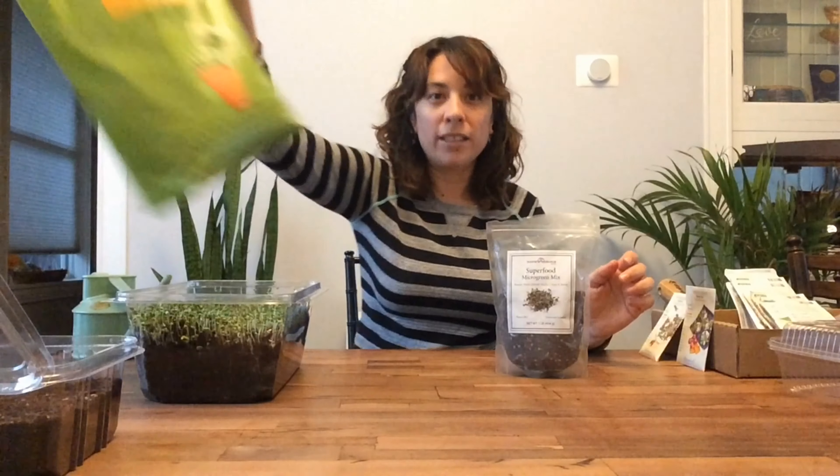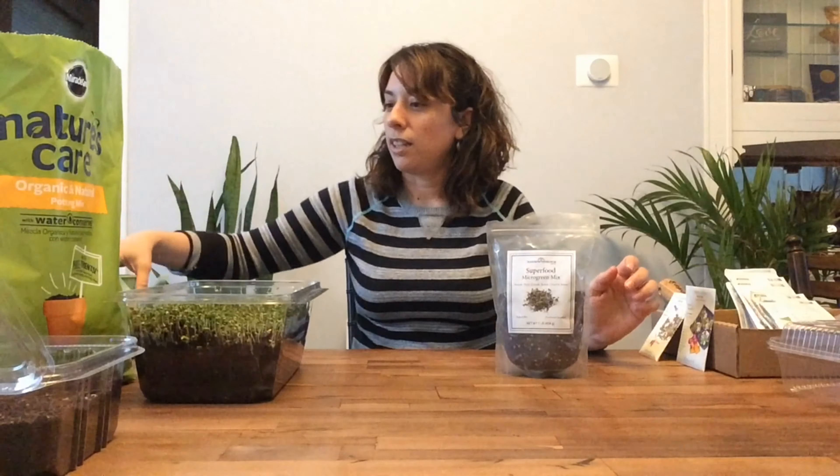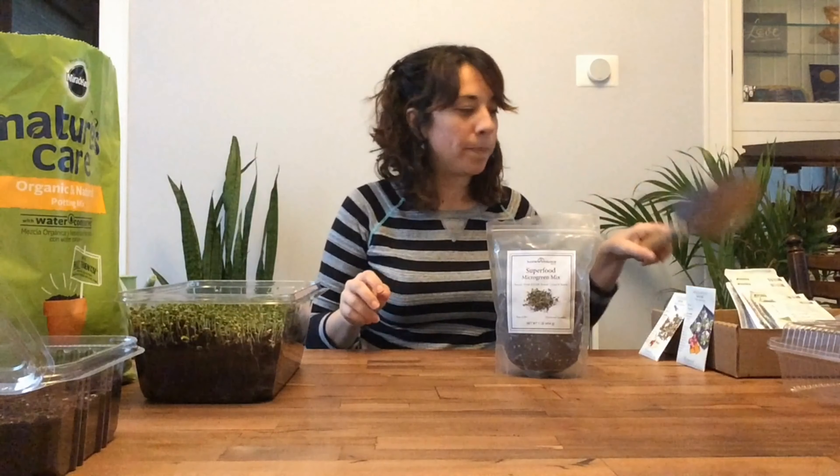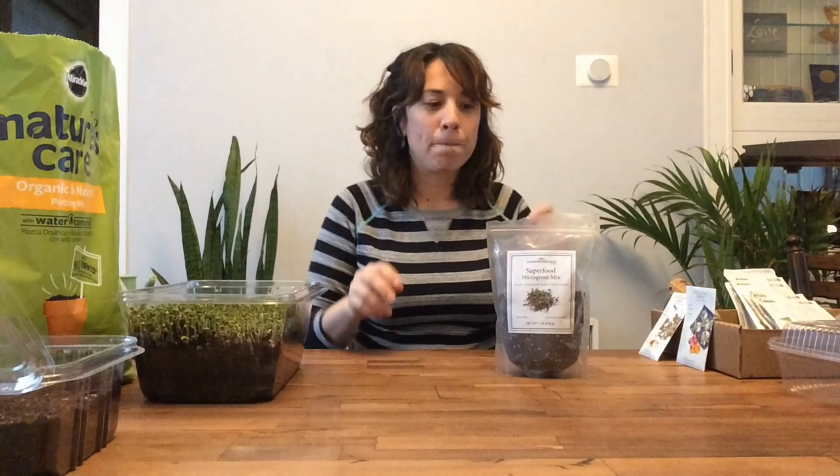It's super easy to grow microgreens. All you need are seeds, a container, potting soil, water, and you'll need a trowel or a scoop, and a sunny window.